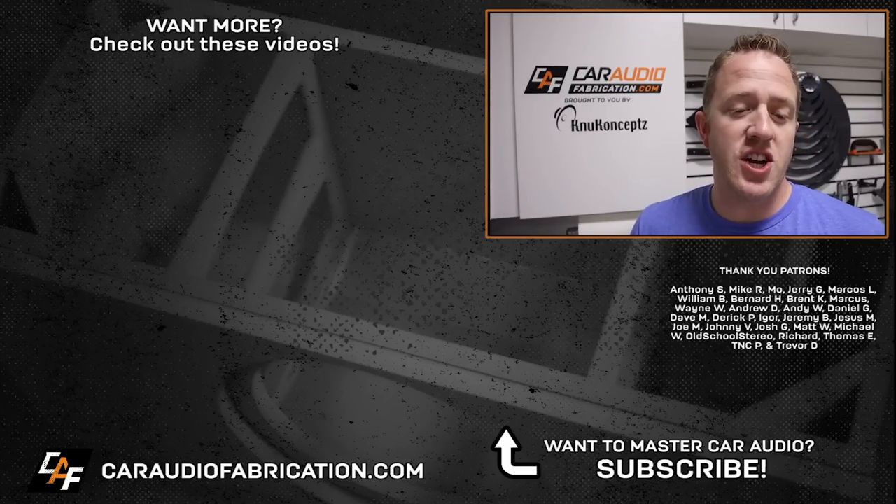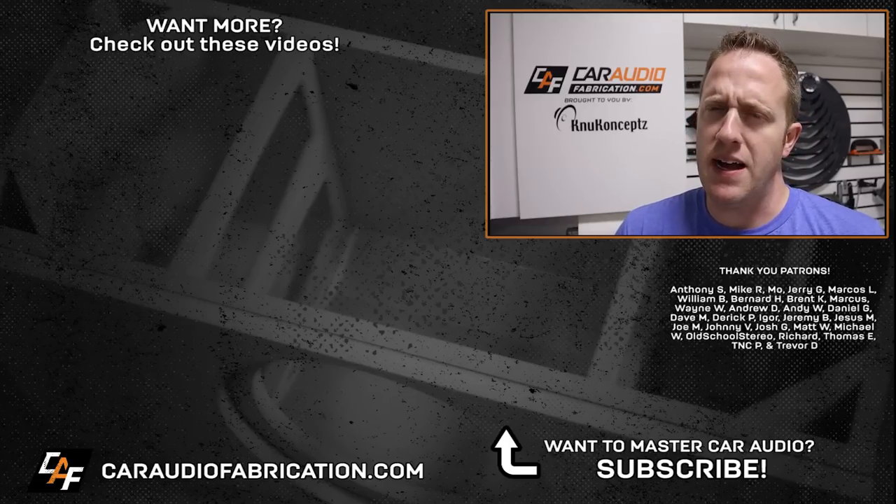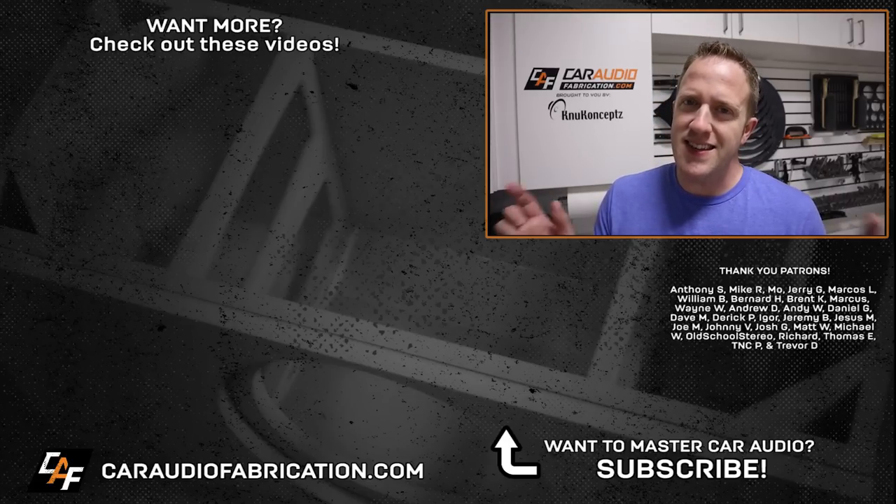Thanks to Anthony, Mike, Moe, Jerry, Marcos, William and the rest of the Patreon membership team — a big thanks to all those guys for making these videos possible, and a big thank you to you for tuning in and watching. I'll catch you guys in the next one.